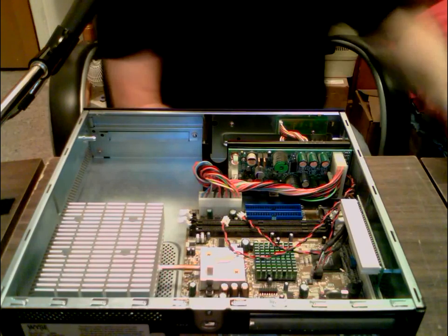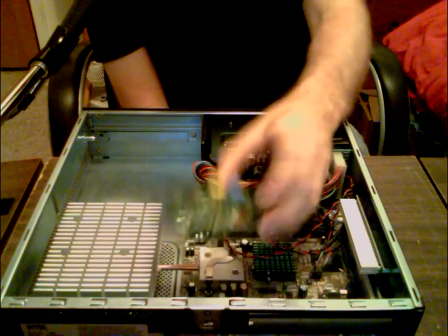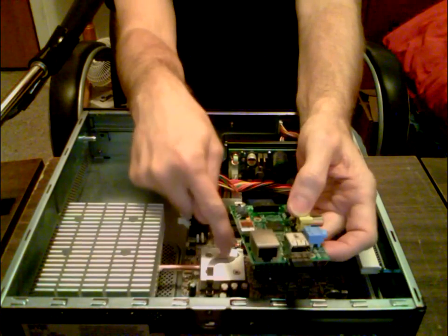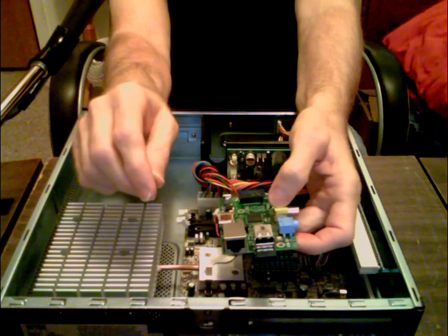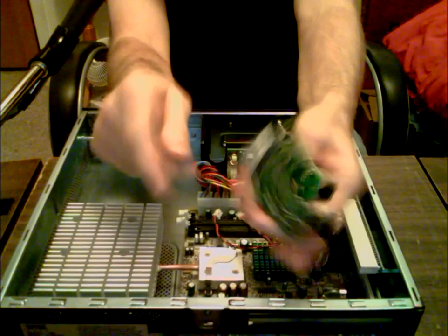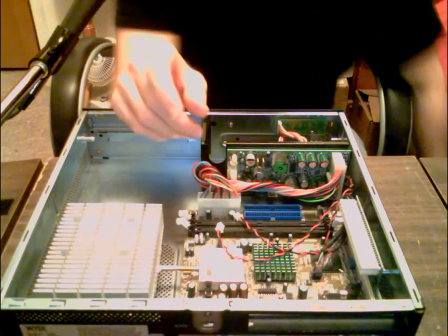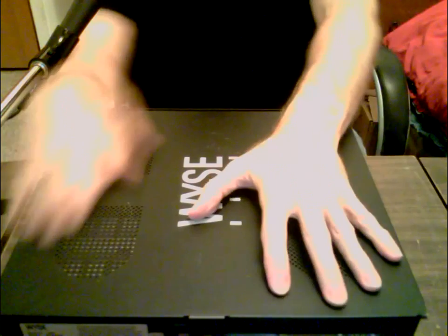You could use this case for the Pi and use the heat sink if you put the Pi up in the middle, and get a small piece of aluminum or copper thick enough. But you'd have to figure out how to mount the Pi without shorting it out, because this little motherboard is on risers. You'd have to do some modifications, and then you'd have a big old case that you really don't need.